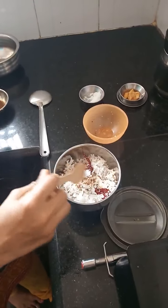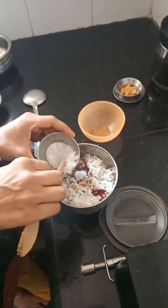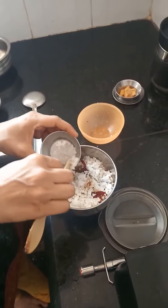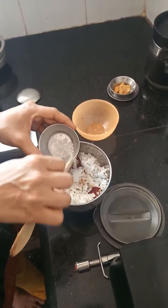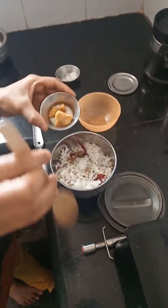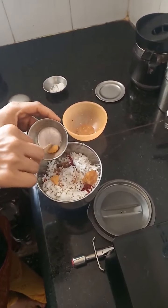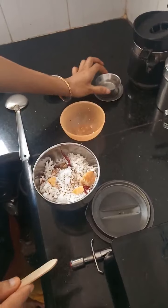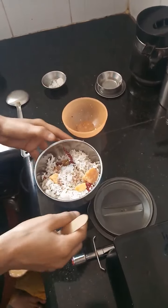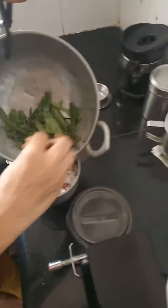Since I had the tamarind extract, I am using that. According to your taste you can use rock salt or table salt, whichever is preferable. Now I am adding the jaggery — I have kept it dissolved in water. Now it is done and we have to transfer our main ingredient, that is the peelings, into the jar as well.